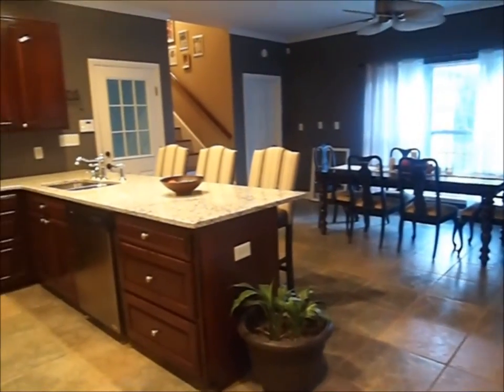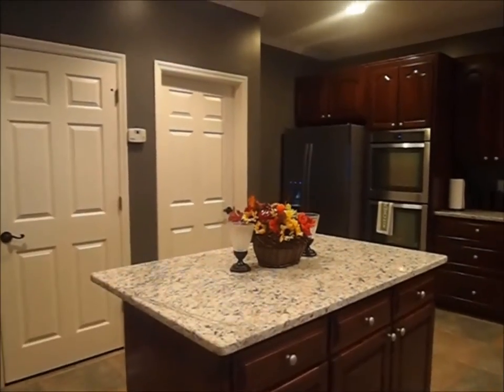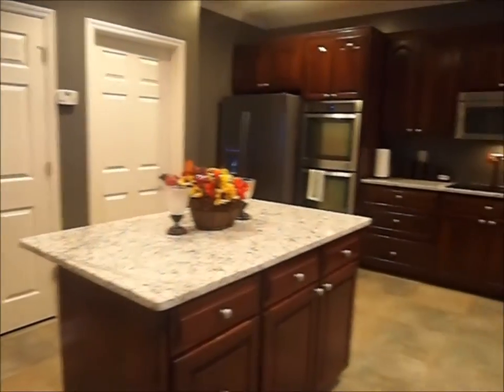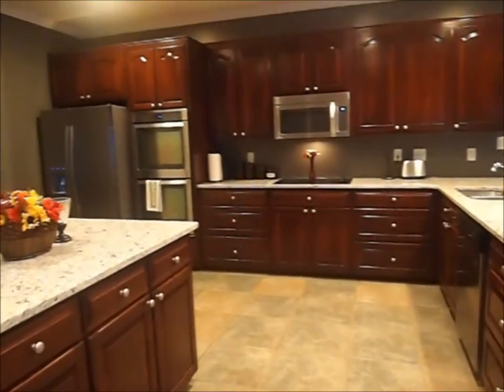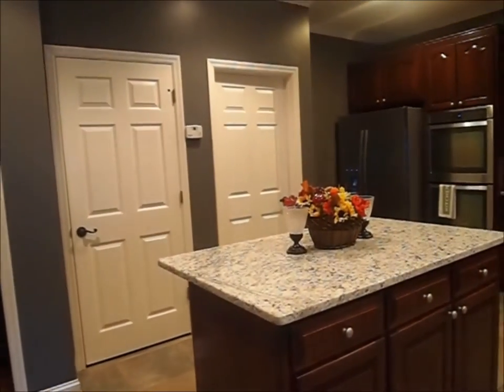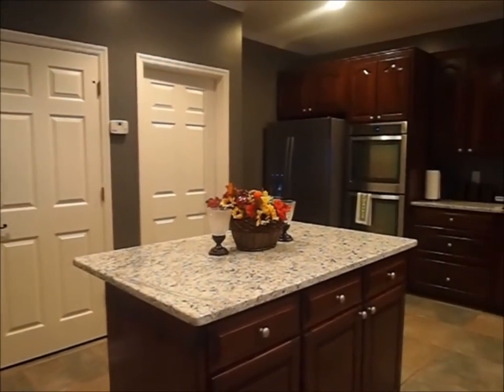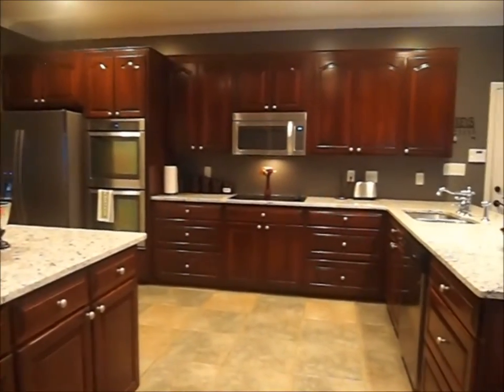I know most people like for their kitchens to be bright and white, but I wanted something that was functional, family-friendly, and guest-friendly. We decided to go with a darker color, tone it down, cool it down. The terminology I used for my husband was I wanted a romantic kitchen, and I think this color achieves that look. The granite countertops still look great — I'm very pleased with them.